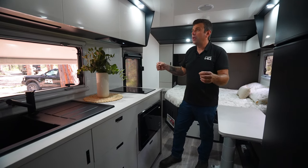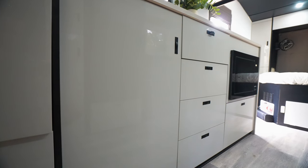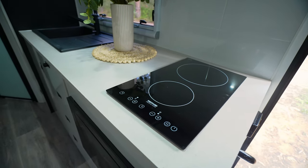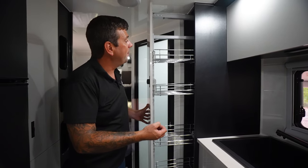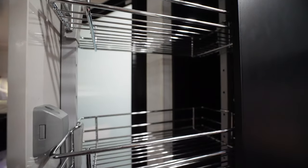Moving to the kitchen area, we offer ample overhead storage and drawers as well. We have a twin induction cooktop, a convection microwave and oven. One of the great features of this van is a pull-out pantry — look how much storage we have.